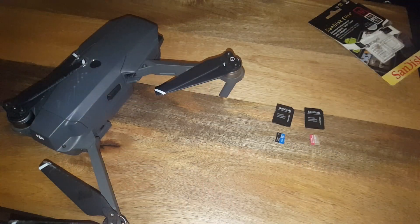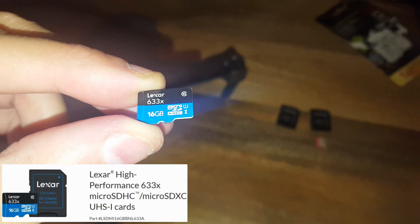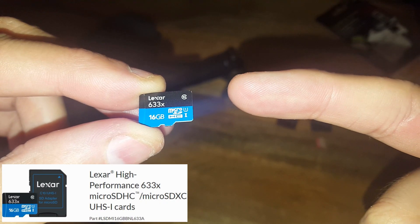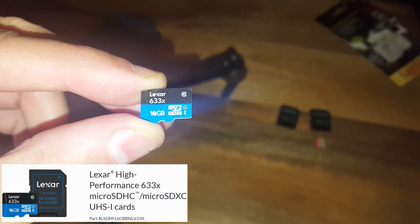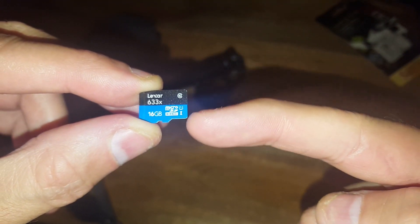Let's start with the one I think might be the slowest. This came with the DJI Mavic. It's got U1, HC1, and it's got a 633x rating — that's kind of how fast it is relative to the basics. This came with the Mavic, which is a 4K drone. It's also got a Class 10 here, which is related to the HC1, and then it's got the U1.